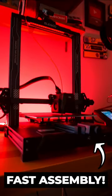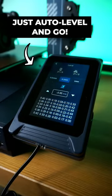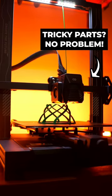Assembly took less than 10 minutes, and tuning was perfect out of the box, allowing me to start 3D printing parts right away.